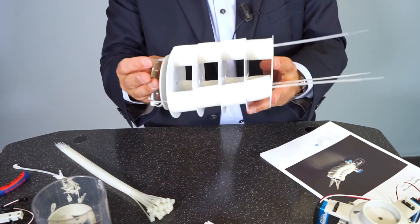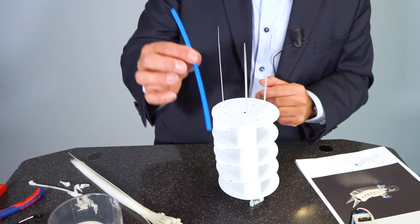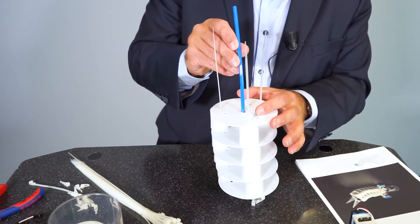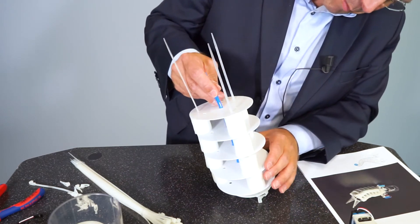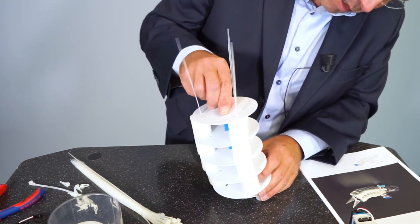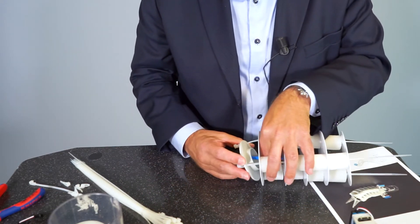Here we have now a complete body of the elephant's trunk. To finalize the assembly of the trunk we need to install this blue pneumatic tube in the center of the trunk — it serves as a kind of backbone. We have to push it through the holes inside the discs and then finally put it into the hole in the center of the grip part.